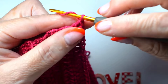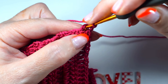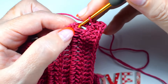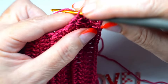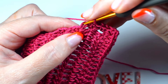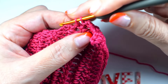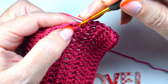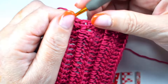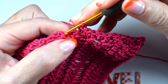Ahora lo que vamos a hacer es una vuelta de punto bajo alrededor. Sin cortar el hilo, vamos a levantar una cadena y vamos a hacer puntos bajos, uno detrás de otro, más o menos proporcionalmente, del mismo color.